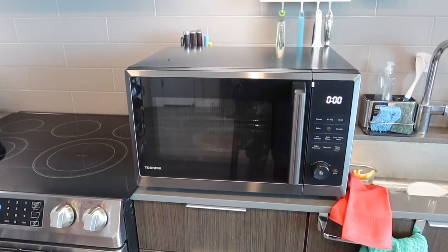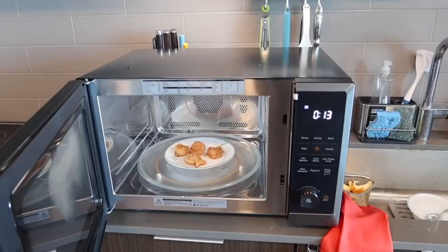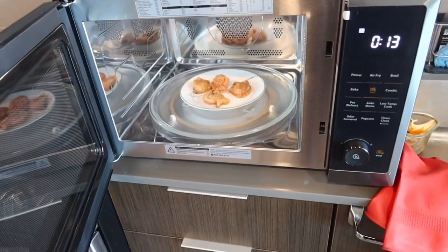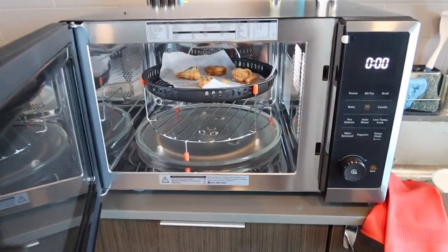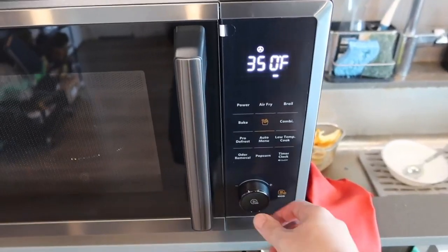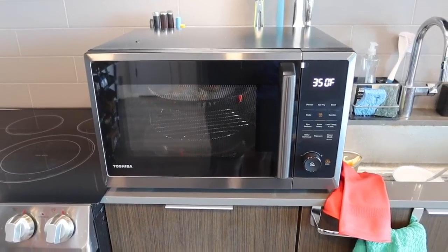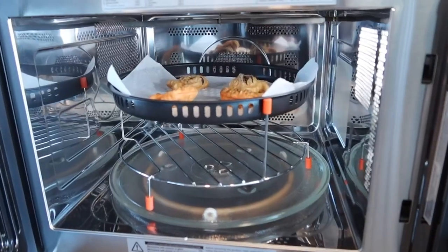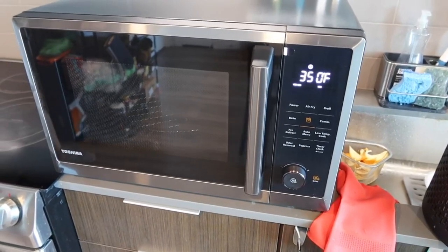After 30 seconds, opening it up you can see smoke inside — that's totally normal for the first time using the product. The food feels pretty hot and is basically cooked. Now let's test the air frying option: place the air frying tray inside, press air fry, select 350 degrees using the knob, press to confirm and press again to start cooking. You can set your own timer or keep it at 350 as long as you want. It's recommended to run the air fryer or microwave at high temperature for about five minutes before first use, as some smoke on first use is normal.